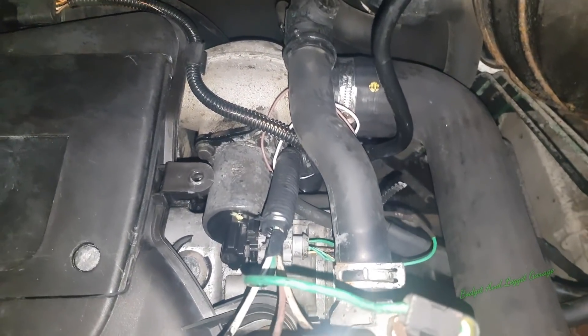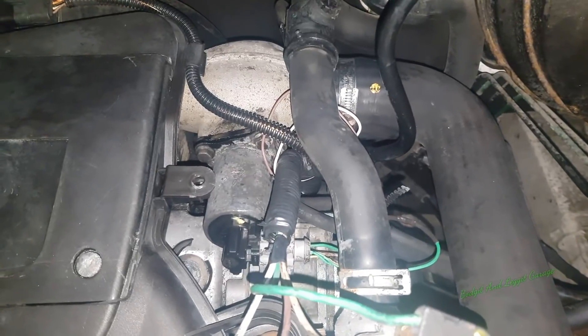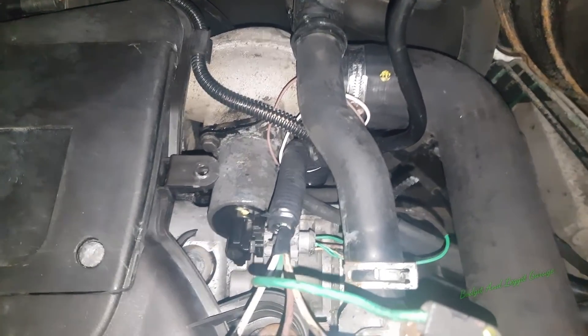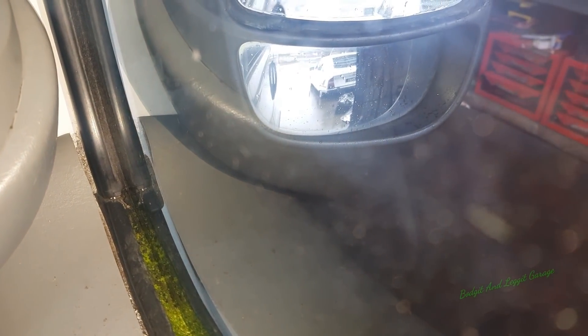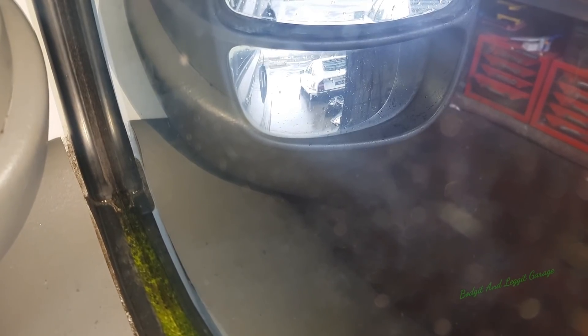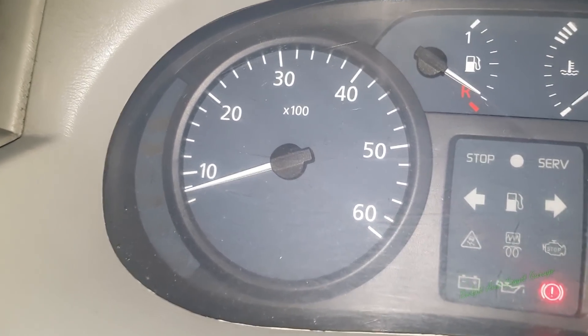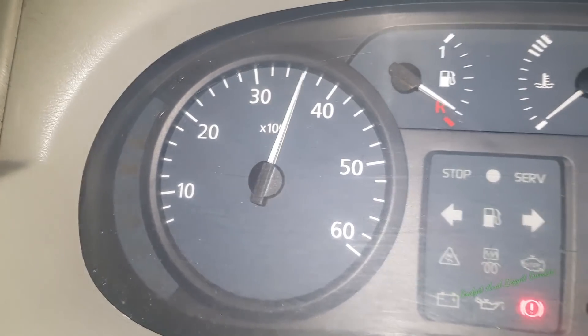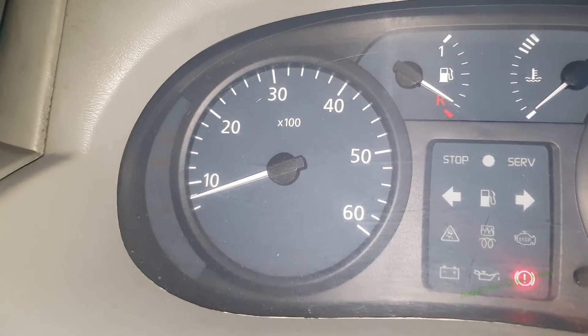Do you see that smoke? Yeah, you can see it there now — that's before cleaning. Hopefully you can get the hesitation on the throttle. So we're going to see what it's like after cleaning.